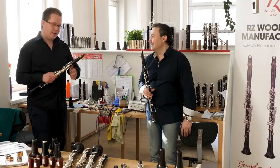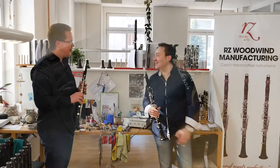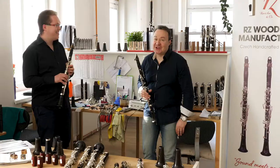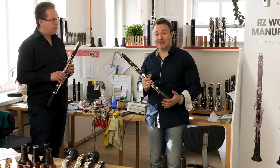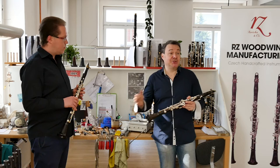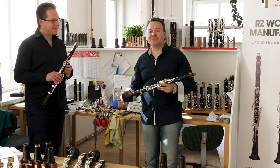Jan has chosen this clarinet because of the engravings on the whole body and the palisandre holes — and probably because he likes to play on it. Jan is the principal clarinet of the Prague Symphony, so that's why he chose the best model of the RZ production: this is the premiere line model. It should be the best, and it is the best.